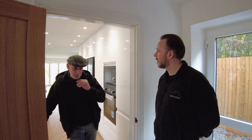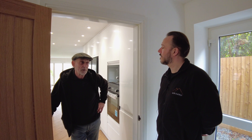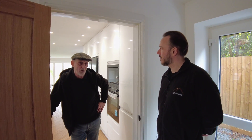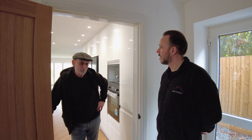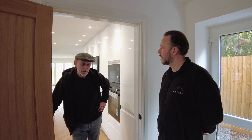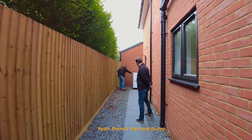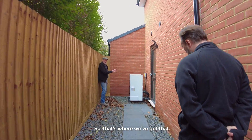I was a bit wary because there's over a mile of pipework in that bungalow under the floor — that's a lot. Debbie worked that all out for us and basically it runs smooth. And there's the pump — what a beauty! That's a deep one.